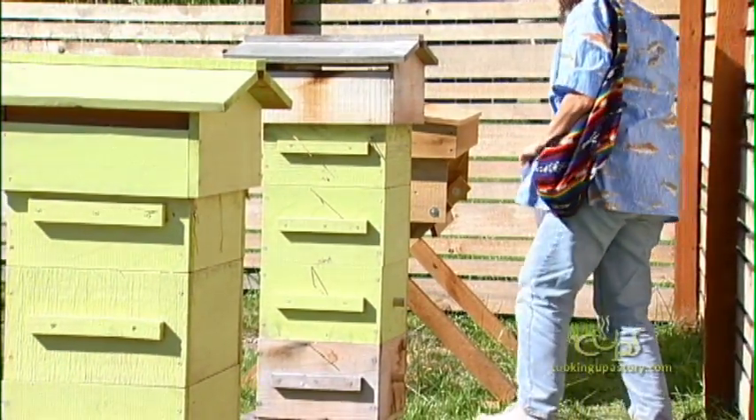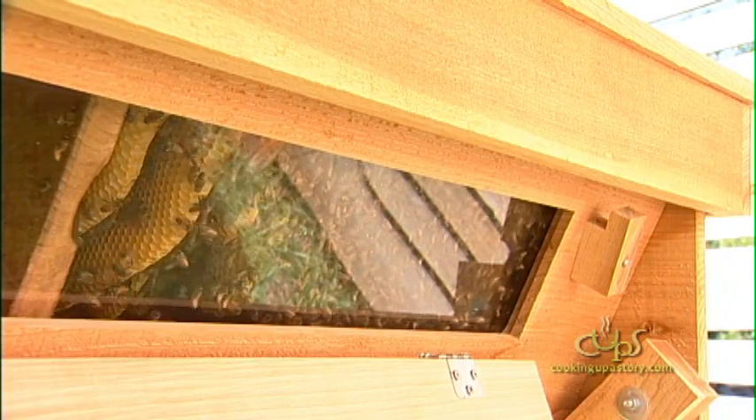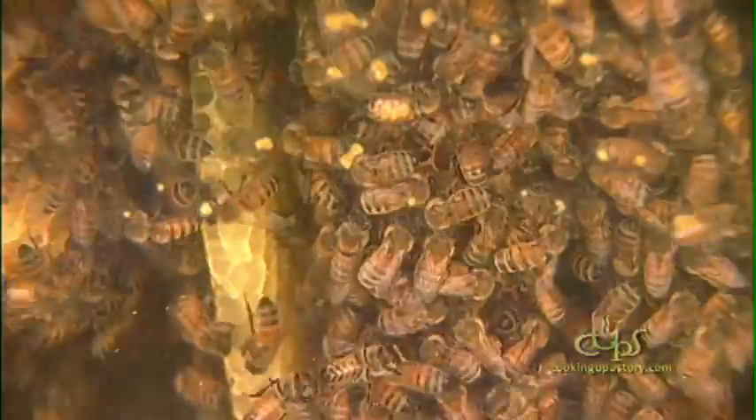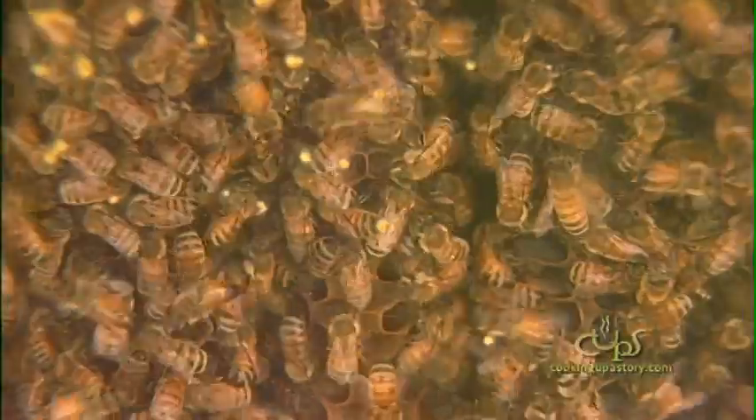It's a very easy hive to work in — you don't have to lift any heavy boxes. It's also a great educational tool because it has a window on the other side, and if you've got kids, it's a great option for your backyard.